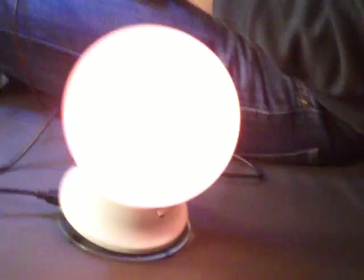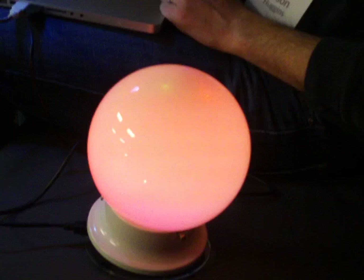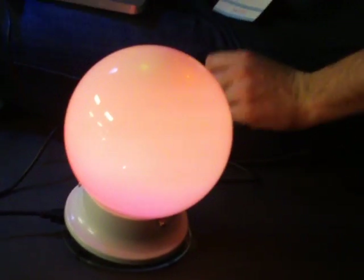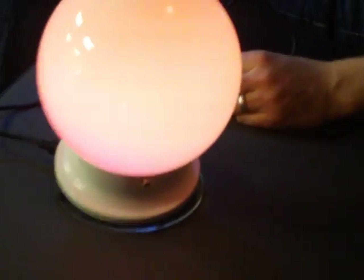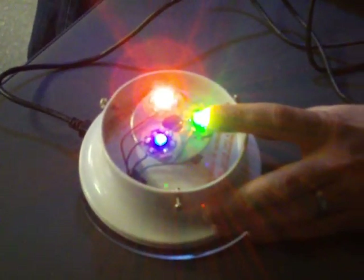So we've got the ambient orb clone using the Arduino, which you built. This is too expensive — you have to get the globe from somewhere, the Arduino board is $30, and you need to get the LEDs from someone — anyway, these are five bucks a piece.